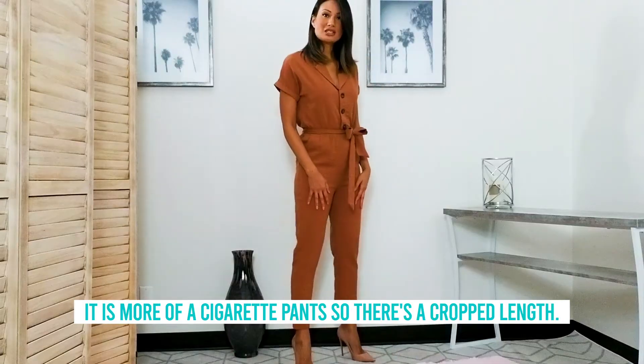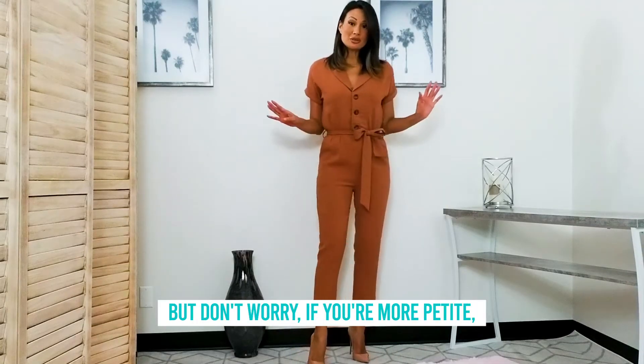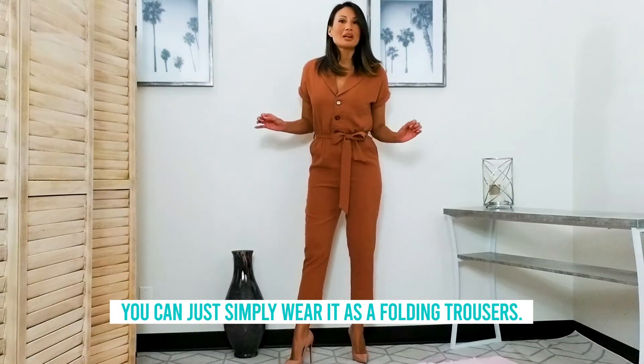It is more of a cigarette pant so there's a cropped length, but don't worry if you're more petite — you can simply wear it because the pants fold on each other.